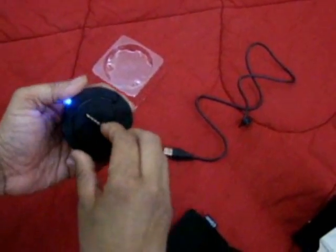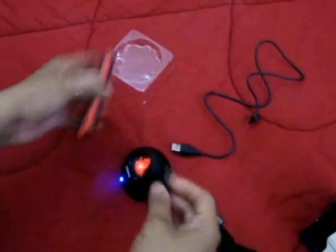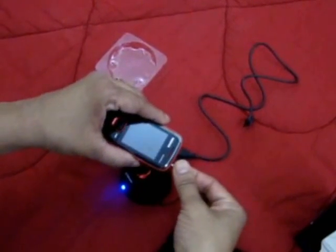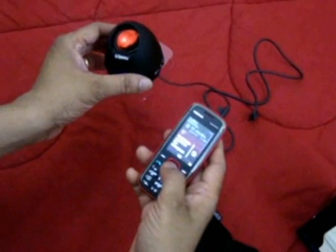There is a cable underneath the speaker from where you can connect this to any of your mobile phone, iPod, or MP3 player, and listen to music.